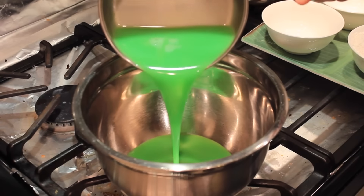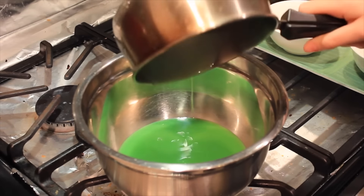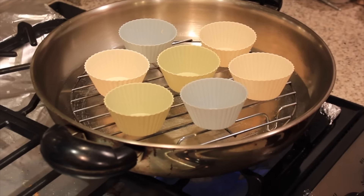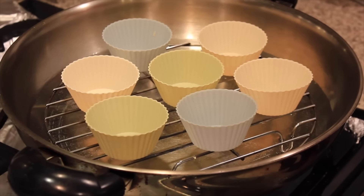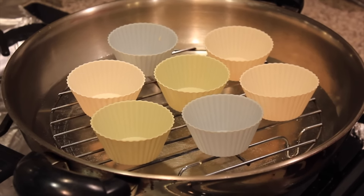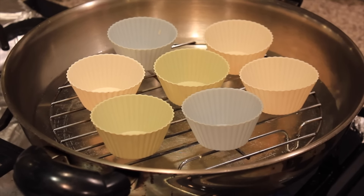If necessary, pour the mixture into a larger mixing bowl. At this stage, you want to prepare a steamer with seven silicone cups, or you can use any heatproof cup.